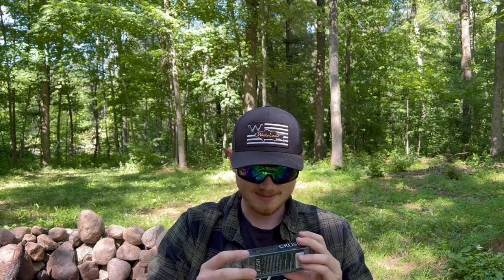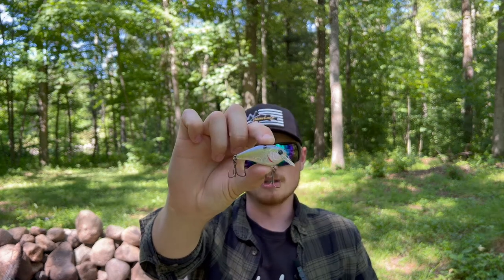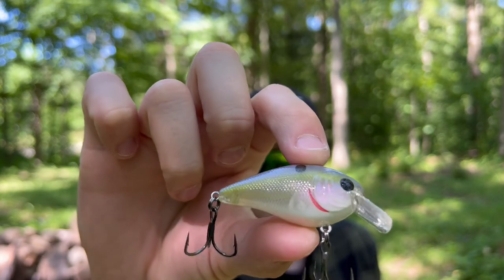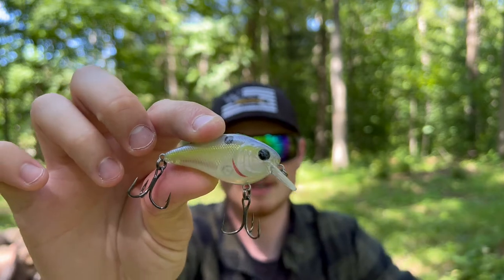First thing out of here is a hard bait — oh yeah! This looks like a new color too. This is one of my favorite shallow diver crankbaits: the Crush Mini 25X in ghost sexified shad. You cannot go wrong with the ghost colors, especially in clear water. I've caught so many fish on this crankbait — it catches just about every fish you could think of. Always black nickel coated hooks, super sharp. I'm excited to add more of these to my arsenal.